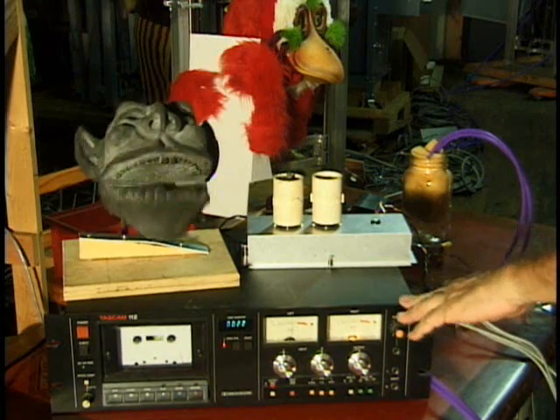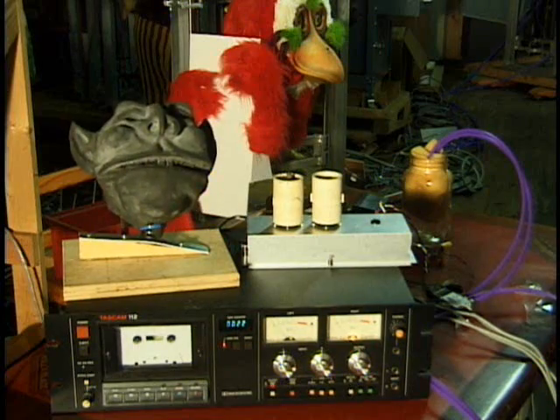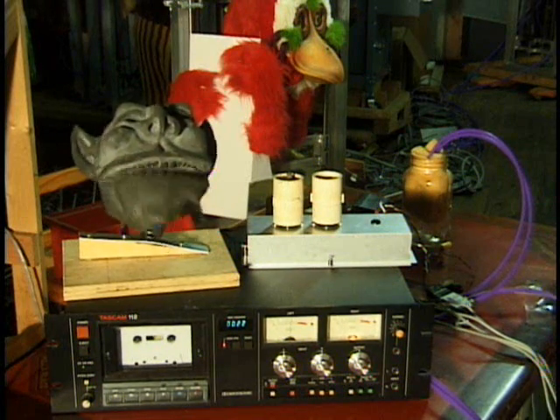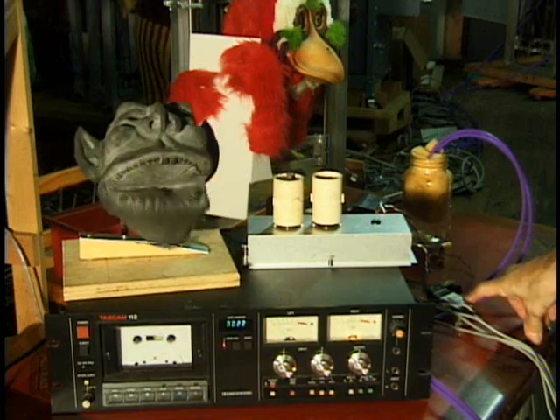Underneath here is a tape deck that does not come with the kit — you have to provide your own tape deck. There are a couple of power supplies that do come with the kit in the back. You get this valve right here clicking away: click, click, click, click, click.